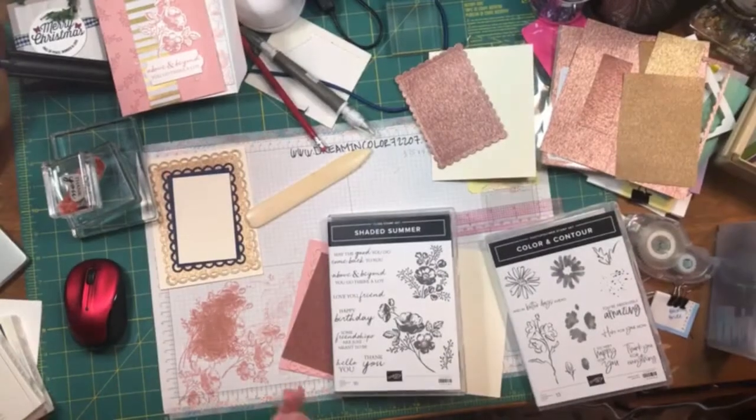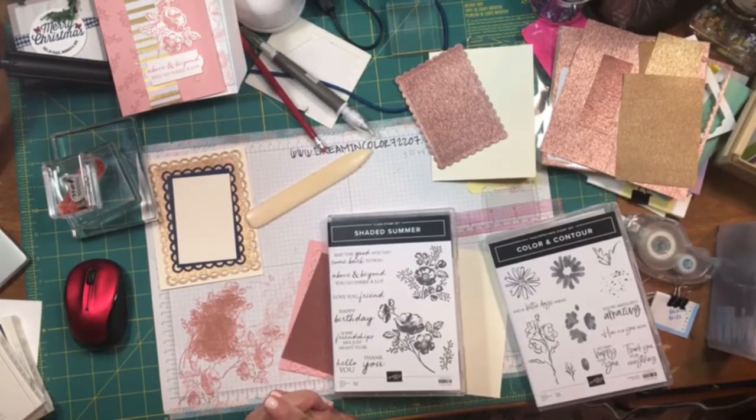Welcome to Work Table Wednesday on Dreaming Color 72207. My name is Virginia Porta and I'm an independent demonstrator for Stampin' Up!